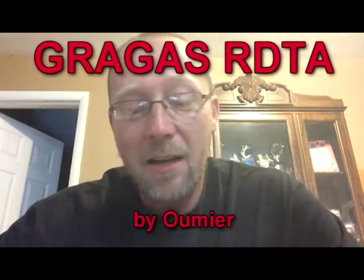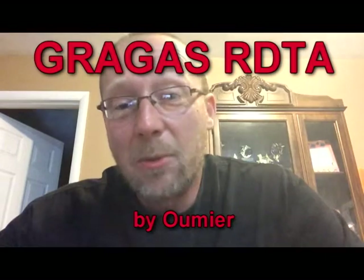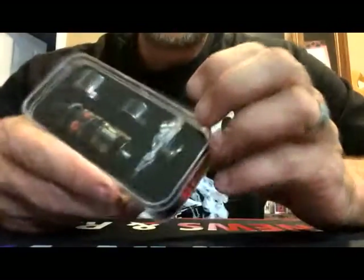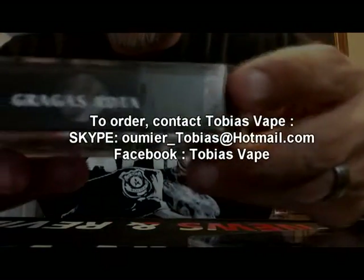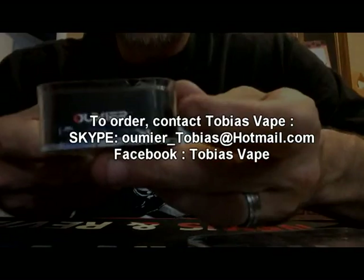What's up y'all, Turner Vapes from American Vape News and Reviews here today to bring you something I'm very excited about. It's the Gragas RDTA from omirvape.com. We're about to put this thing down, take it apart, put it together — it's going to be spectacular. Been waiting a while to get this to do the review. We're going to unbox this here.